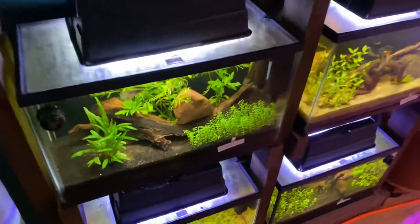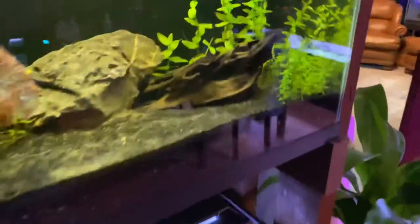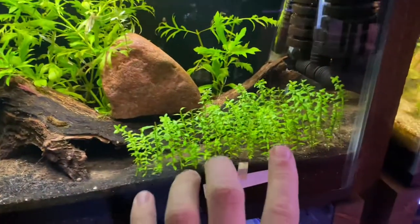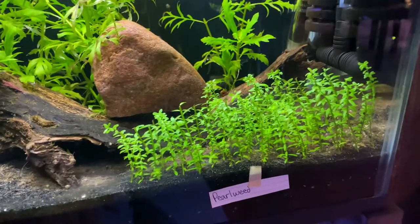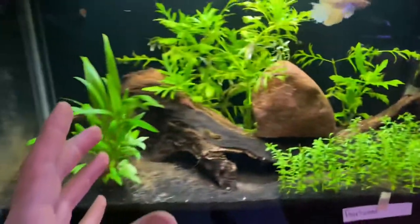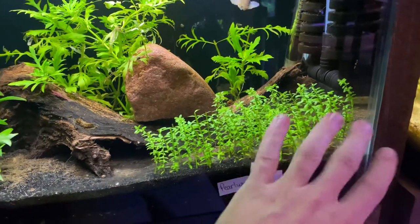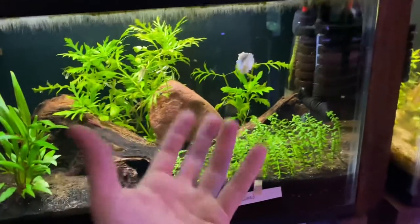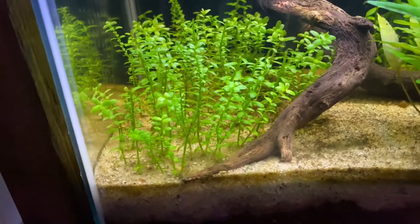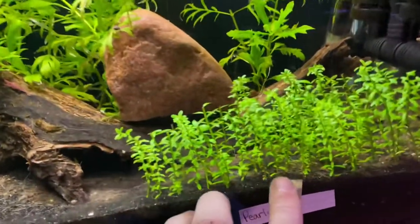Here is some of our pearlweed in our 10-gallon aquarium rack system. Essentially this is a small, tiny little stem plant and it's kind of known for its coverage. I absolutely love this plant. In my personal opinion, it'd be perfect for breeding livebearers. I'll be doing another video on trying to get this plant to carpet because that seems to be super popular. Here's some more pearlweed — we're doing the damn thing with it. I'm going to show you my two best ways to plant this plant.